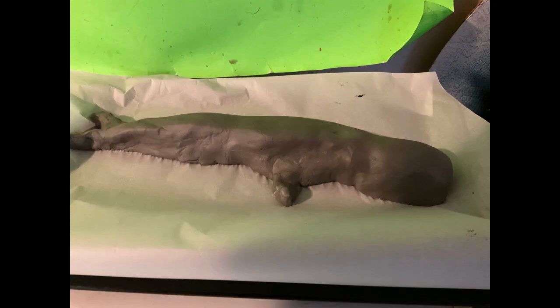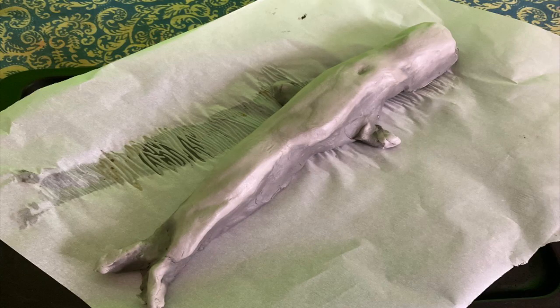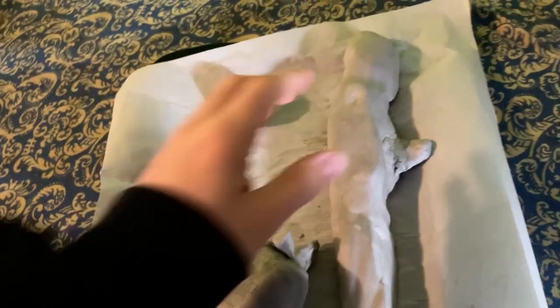I laid it onto a tray to dry. The next day it was getting closer, and then the next next day it was pretty much dried. I had used my remaining clay to make some Thanksgiving gifts for people.